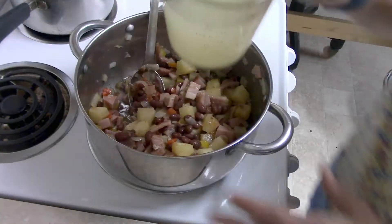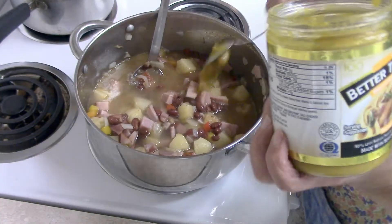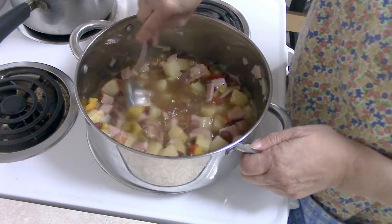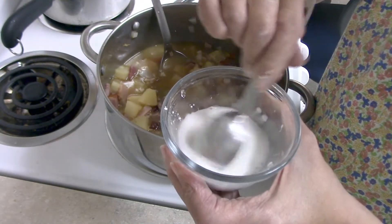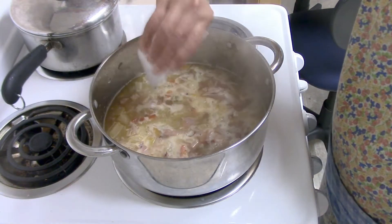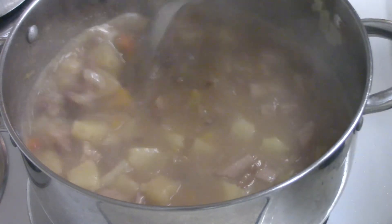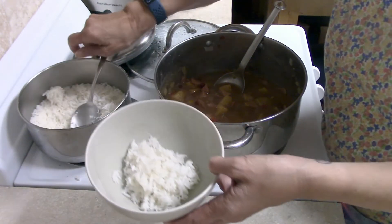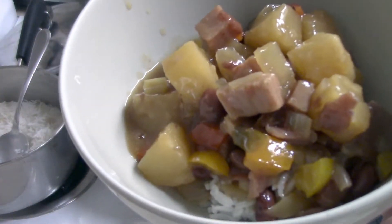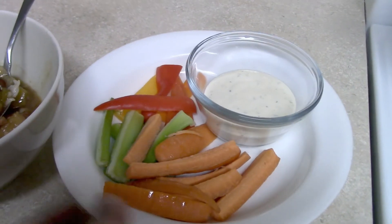The spices are sesame oil, soy sauce, and ginger. I added the liquid along with Better Than Bouillon since I used water instead of chicken broth. I stirred everything up and let it come to a boil, then added a little cornstarch mixed with water to thicken the liquid slightly. You can adjust at this point for more soy sauce or other seasonings to suit your personal taste. I dished up the rice, served the Polynesian ham and beans over the top, and we had that with veggie sticks and ranch dressing. I served this for two nights and it was so good — we really enjoyed it.